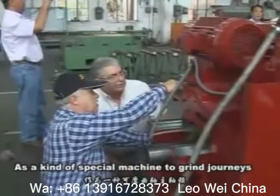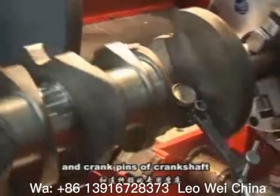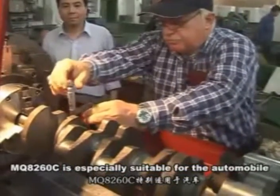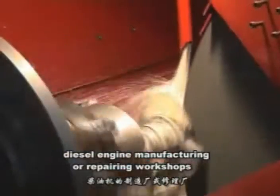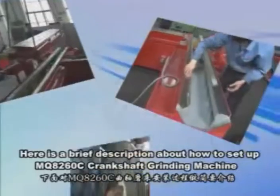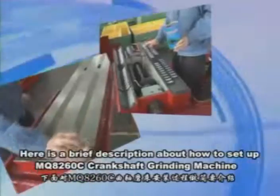As a kind of special machine to grind journals and crank pins of crankshafts, the MQ-826OC is especially suitable for automobile, tractor, and diesel engine manufacturing or repairing workshops. Here is a brief description about how to set up the MQ-826OC Crankshaft Grinding Machine.